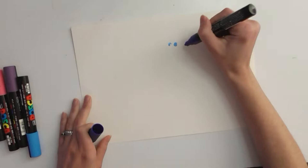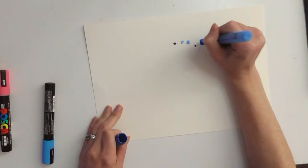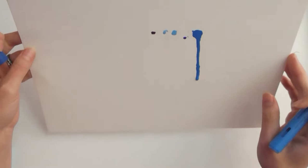It doesn't look like I'm getting much of a drip effect. It looks like the Posca pen is failing me. I'm going to use these other paint pens and see if I can get them to drip. There we go — it's beautiful! That's what we want.